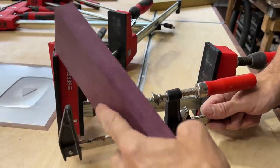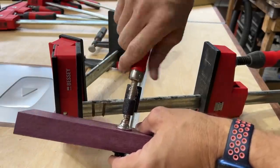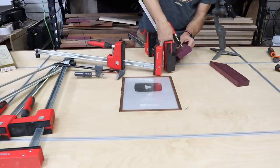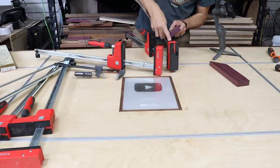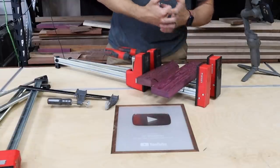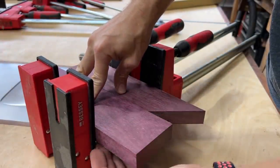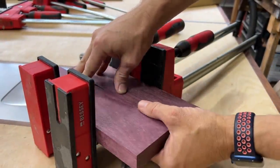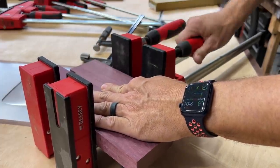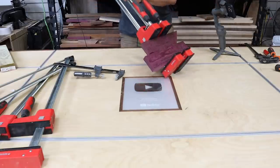You also get much more clamping depth on a parallel clamp than on an F-style clamp. Another issue with F-style clamps: when clamping to the face of something, when you tighten down, that piece will often leave an indentation in the wood. To get around that you put a scrap piece on there, but the clamping pressure still isn't near as much as you can get with a parallel clamp. If you're gluing up cutting boards, charcuterie boards, or table legs — anything where you need extremely tight seams with no gaps — a parallel clamp is the way to go. The jaws are 90 degrees to the bar, which helps keep everything flat as possible.